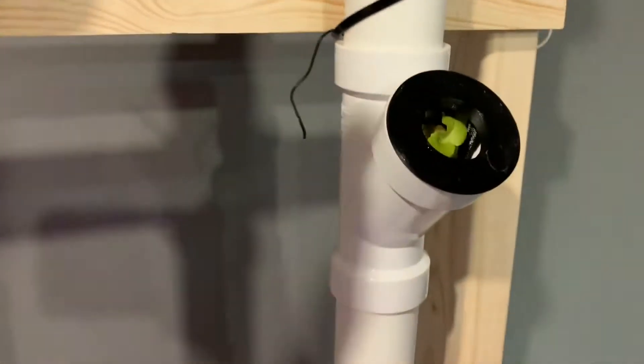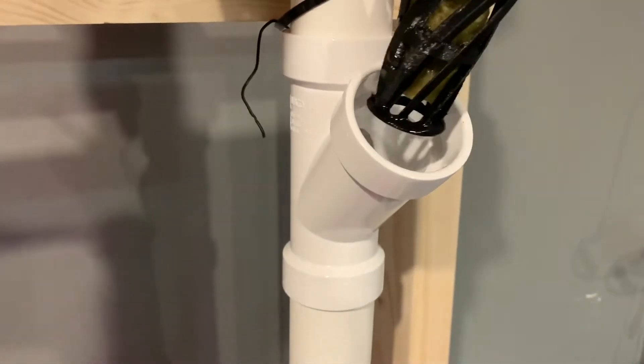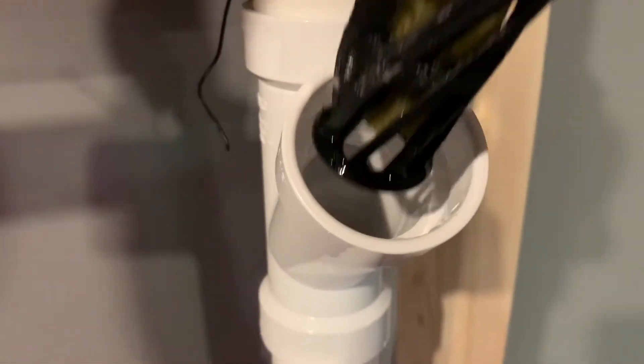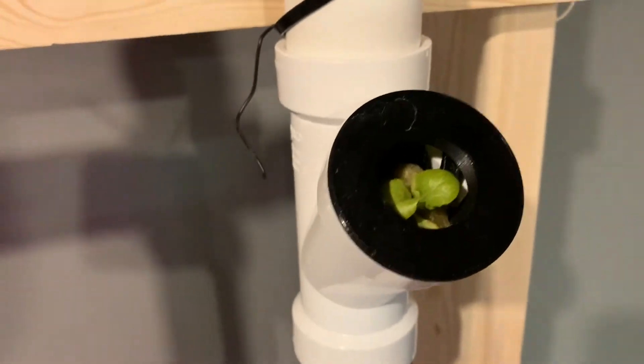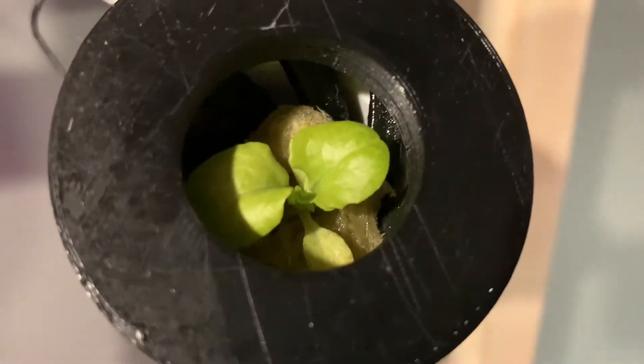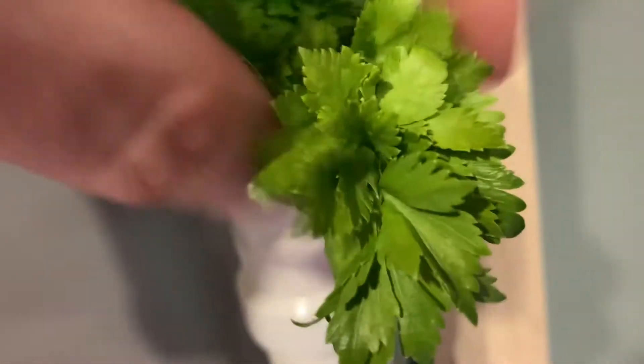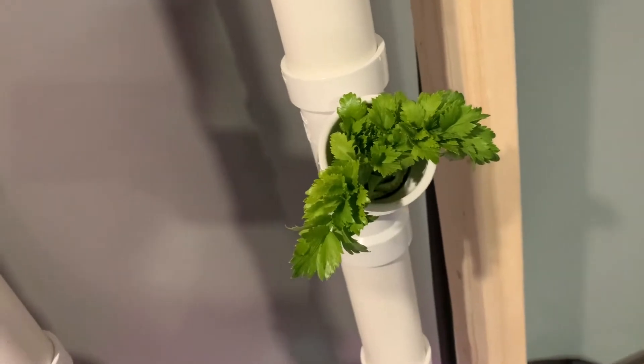Here's the first test. Here's another test from some celery to cut off — it's got some roots out. Let's see what happens.